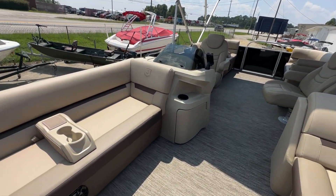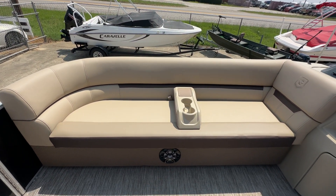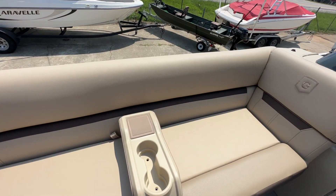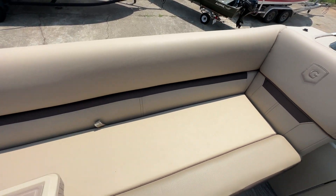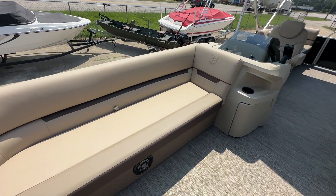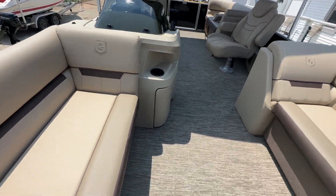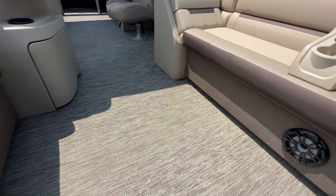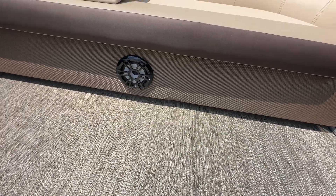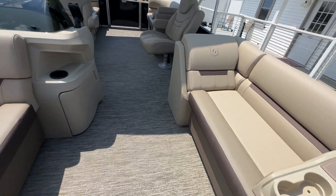Seat upholstery is select tan. This boat is equipped with movable cup holders — as you can see, these cup holders can be picked up, stowed away, or placed anywhere throughout the boat. Also, this boat is equipped with wicker wrapped seat boxes, which gives you a nice elevated feel and a better aesthetic.